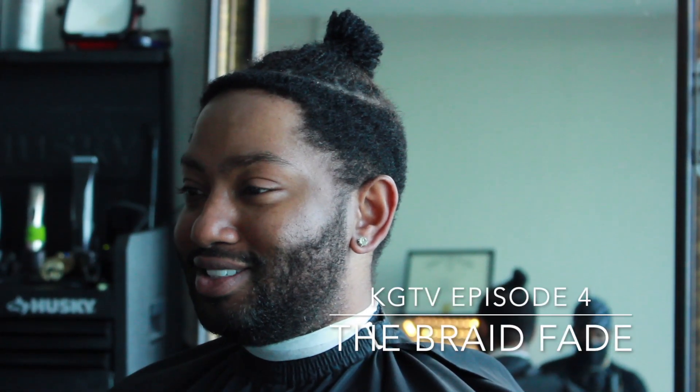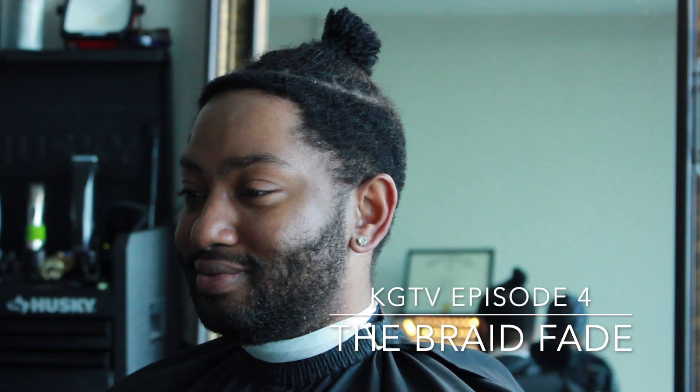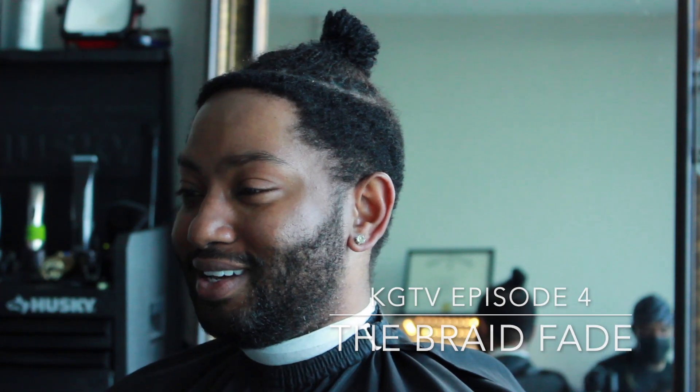What's up everybody, it's your boy Ulysses the barber, and you are now watching Clean Growing TV.